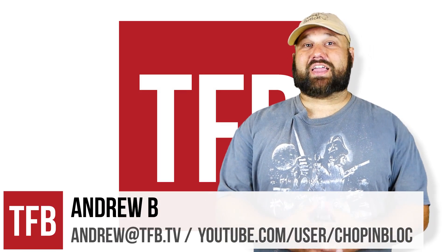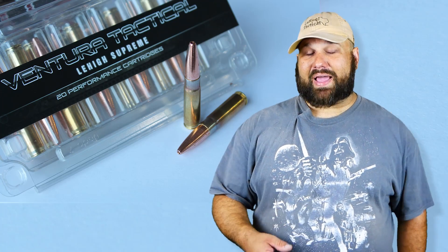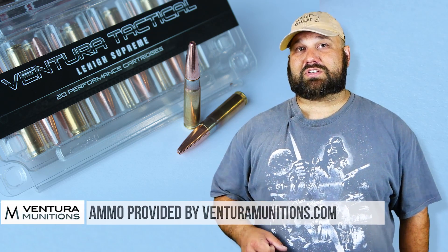Hi, Andrew here. Branching out from our defensive pistol ammunition testing, today we're going to test some Subsonic 300 Blackout loaded by Ventura Munitions with a 194 grain Lehigh Maximum Expansion bullet, graciously provided by Ventura Munitions.